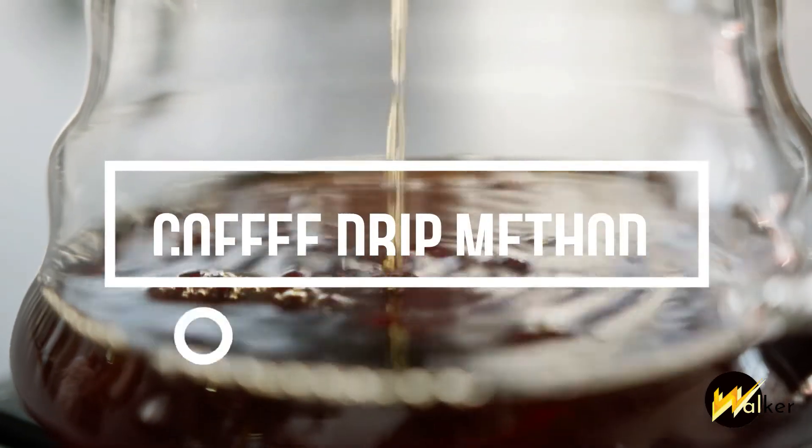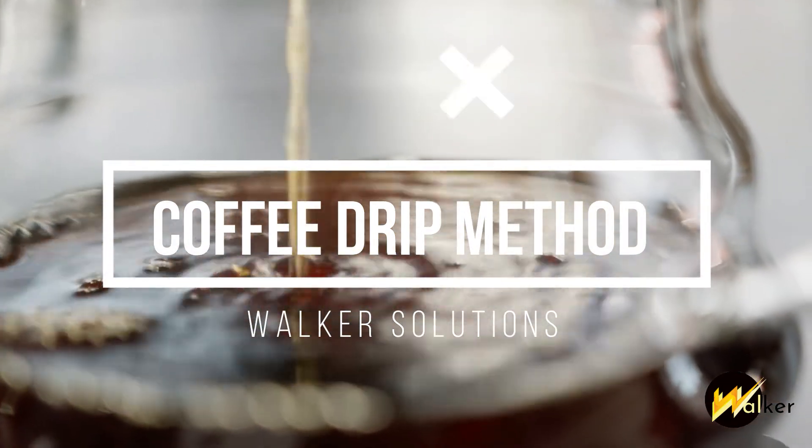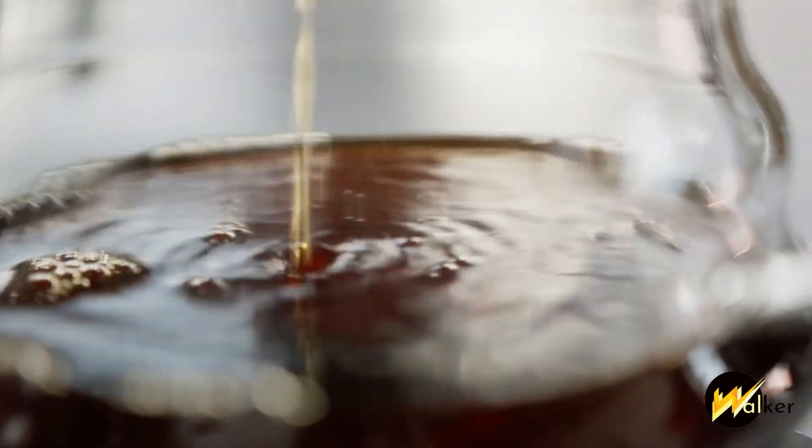Welcome to the pour over coffee tutorial by Walker Solutions. Before we start, let's go through the tools that we need.